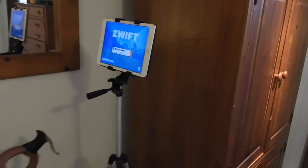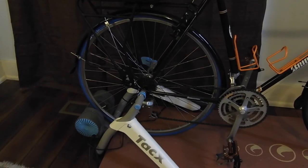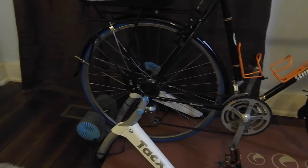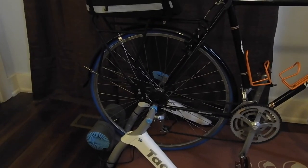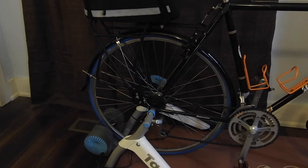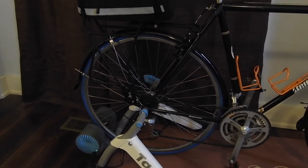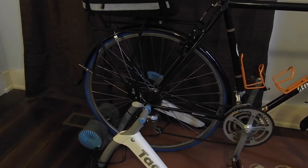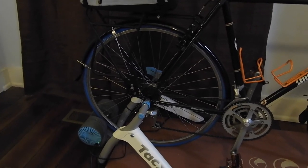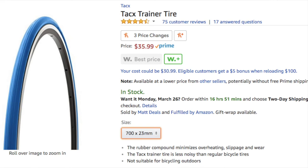Last but not least, I ended up going for a training tire. In my experience, if you ride with a regular tire you'll end up replacing it. Plus it's really important if you're going to use this type of resistance trainer to have a very clean tire. If you're going to roll on your regular tire, you want to clean it off really well, and secondly you may end up flattening it and buying a new tire anyway. So I decided to go ahead and spring for the training tire — this happens to be a Tacx training tire, which sells on Amazon for $36.